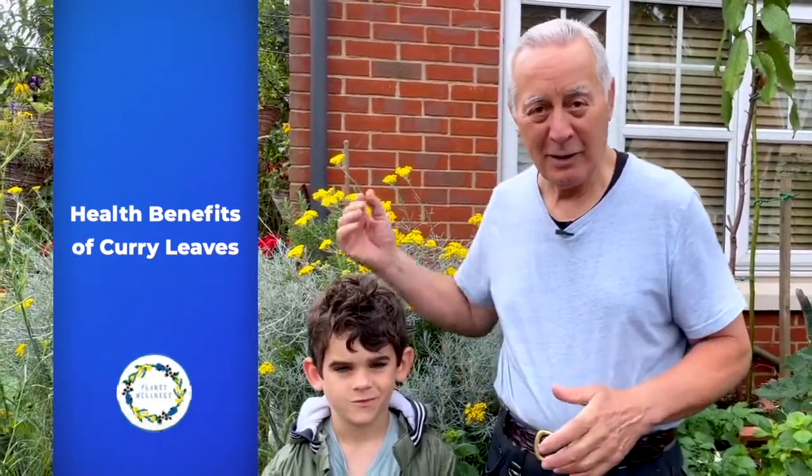Good morning, everyone. A little bit rainy today, but we're not letting that get in the way. Today I've got young Harrison here, who's seven and a half years old. He's one of the brightest boys I've ever met — he's amazing. He thinks like a 15-year-old, so I have great enjoyment teaching him about things in the garden.